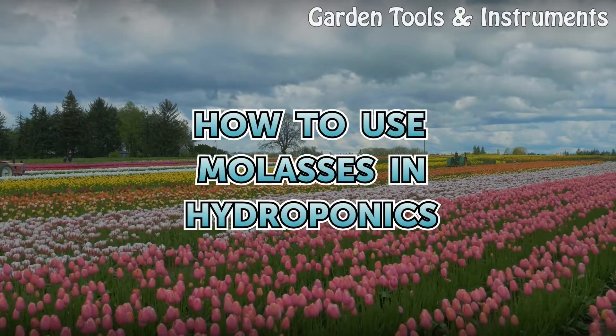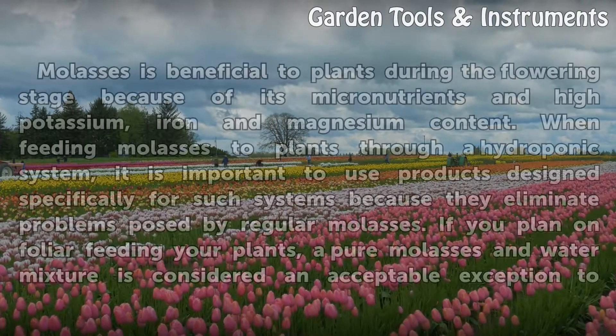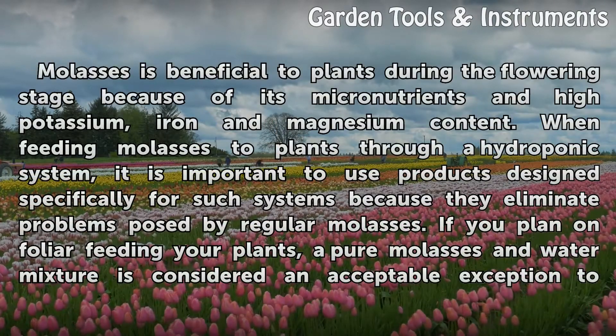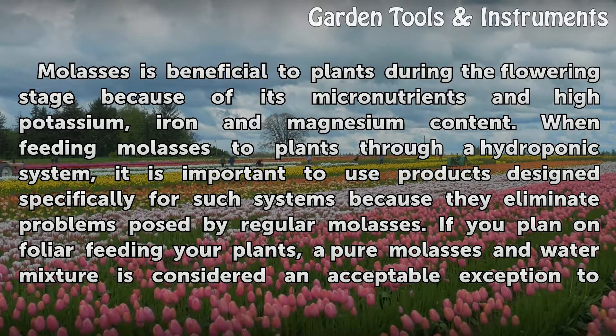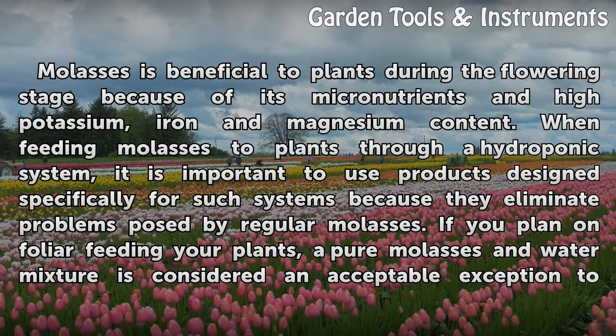How to use molasses in hydroponics. Molasses is beneficial to plants during the flowering stage because of its micronutrients and high potassium, iron, and magnesium content.